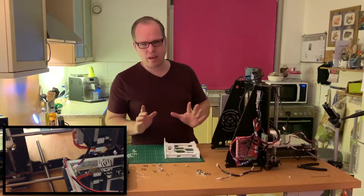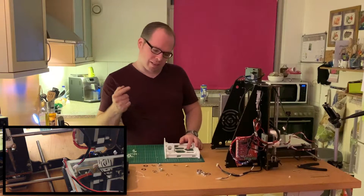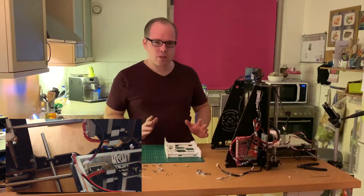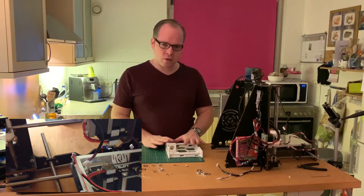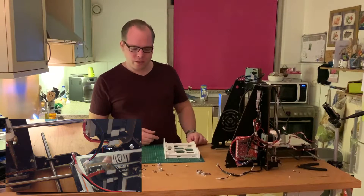I hope you can see everything quite clearly. It's almost done. Now we are going to install this part and then we continue.